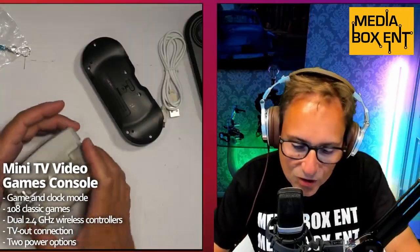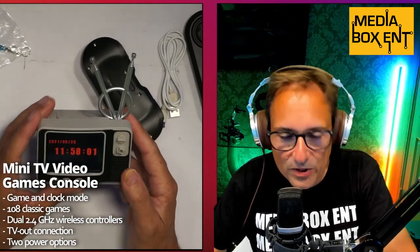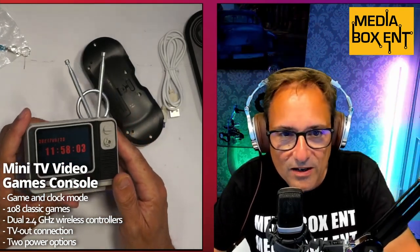How's it going, everyone? My name is David from MiddleBoxDNT. You're tired of waiting for the PlayStation 5? I've got it fixed for you. I've got this really cool console, and let me show you what we get with this. We get this cool console that looks like an old TV, right over here.